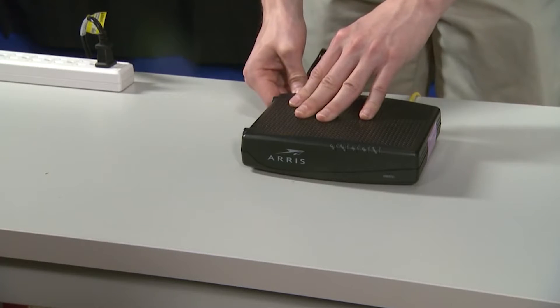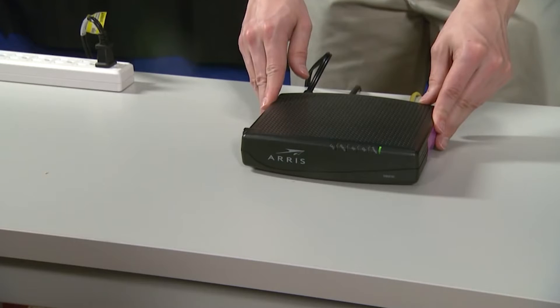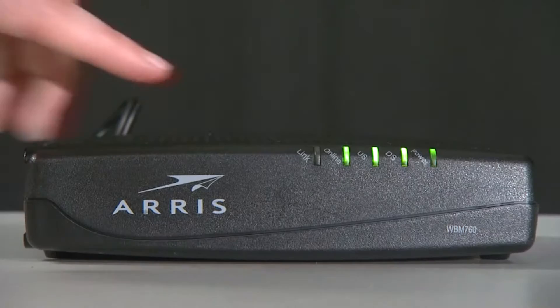Once available, have your Galaxy S22 reconnect to it and try to see if the connection still drops at some point. If this doesn't fix the problem, then move on to the next solution.